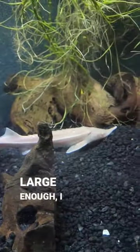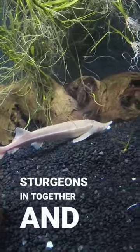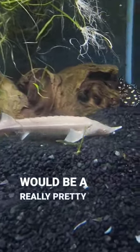I'm hoping that this sturgeon goes on a nice growth spurt. If I can get him large enough, I can put the two sturgeons in together, and that would be a really pretty tank.